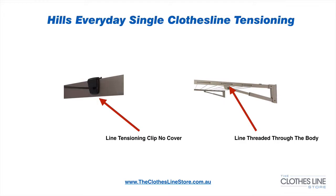On the right, we can see that the line is threaded through the frame, reducing the amount and the need for any UV resistant plastic material on the line, which is always a good thing. On the left, we can see one of the line tensioners. The clothesline has two line tensioners and these do not have a cover.